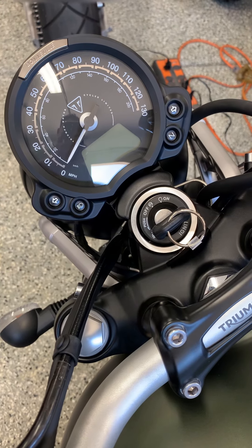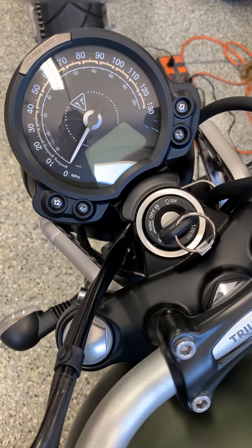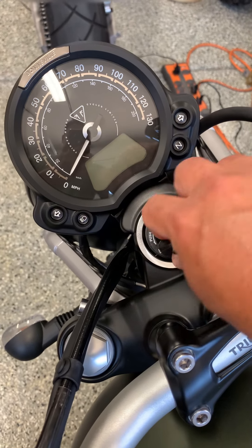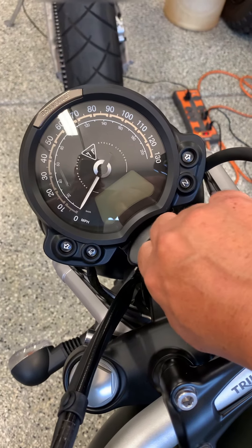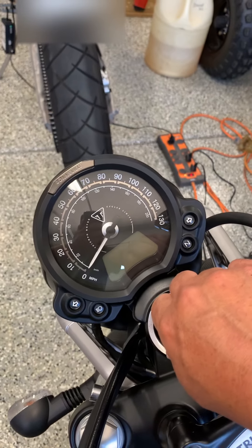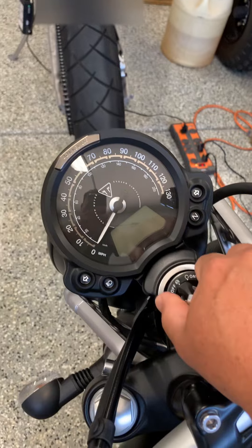What I wanted to show you is — right now it's in the lock position, as you can see. To unlock it, you can see I cannot just freely move it. I kind of need to move the handlebar a bit and it will allow me to unlock.